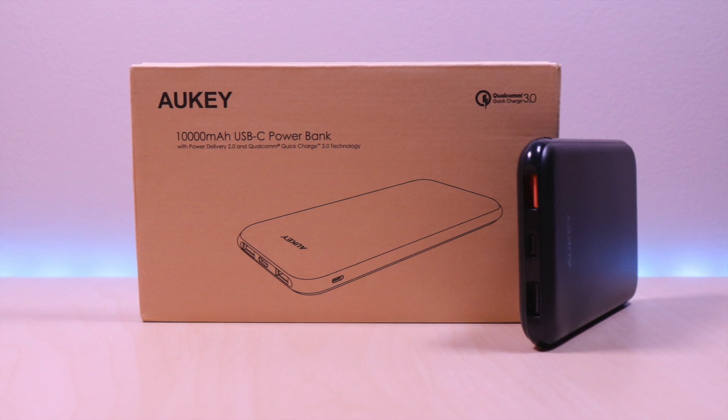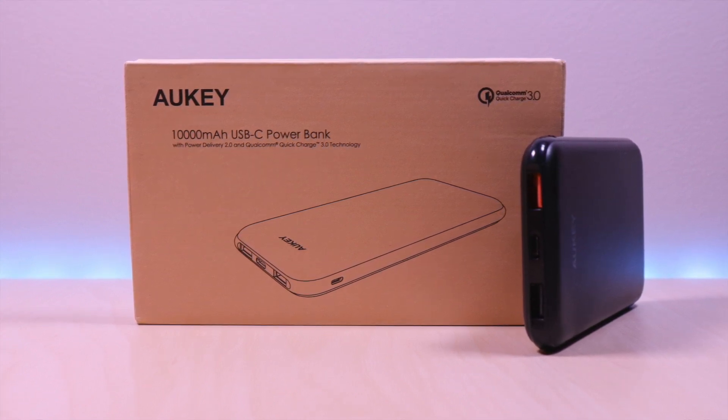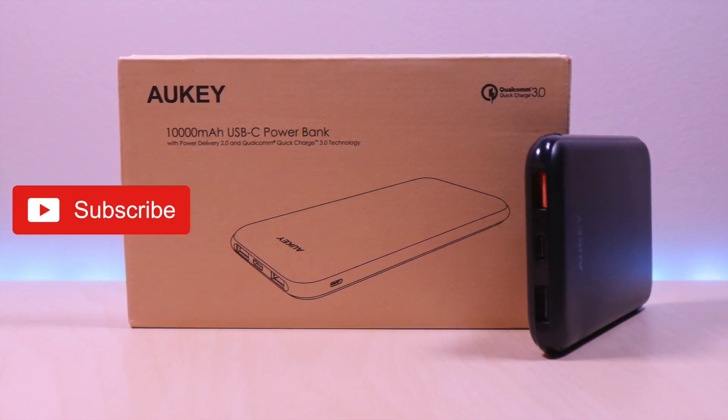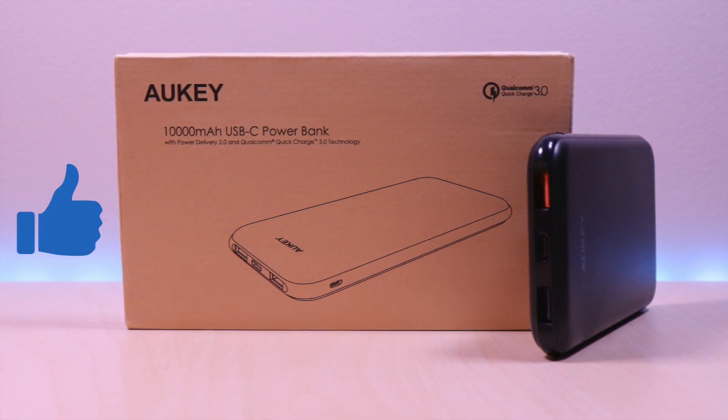I have included the link in the description below for the product. If you are new to my channel or have been here before, thanks for taking the time to watch. Also, don't forget to hit that subscribe button so you don't miss out on future videos and give it a thumbs up as well. So let's take a look.